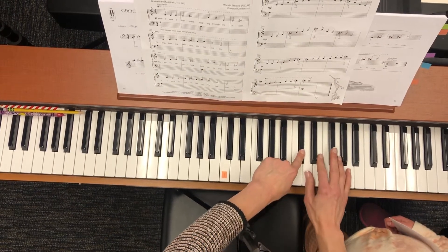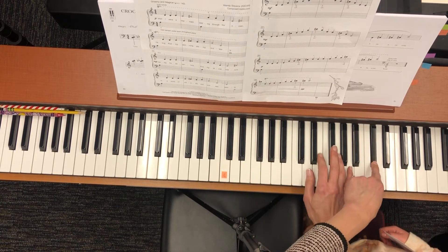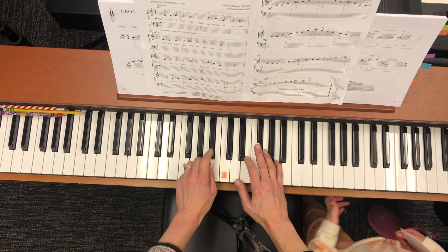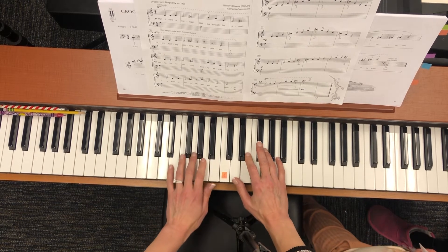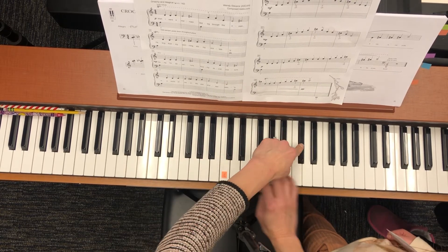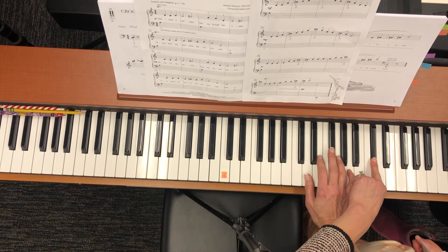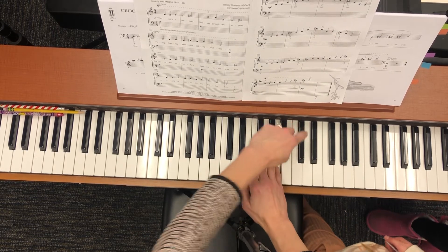C sharp. Then your right hand goes D, E, A. Then you play your C sharp, then come down: A, E, D, C sharp. Right hand comes down: E, A, E, D. And then the left hand plays your A, D, E, A. Left hand C sharp. Right hand D, E, A. Left hand C sharp. Come back down: A, E, D, C sharp, A, E.